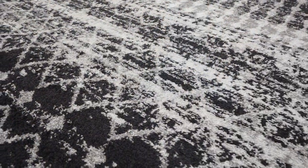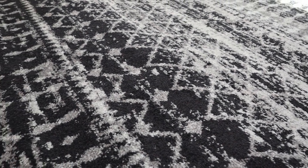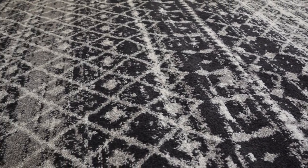So if this is what you're looking for — a really cute, stylish rug that's easy to clean and to enjoy in any different room in your home — this is a fantastic option. Thank you.